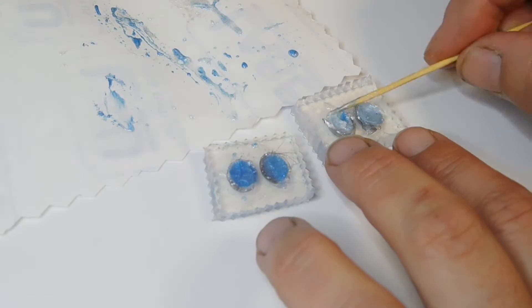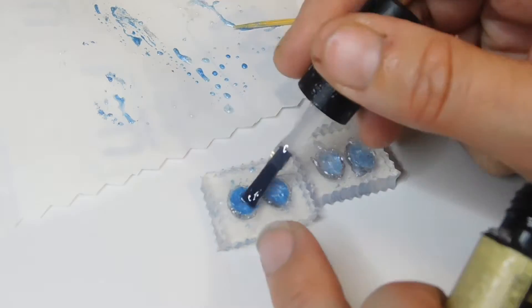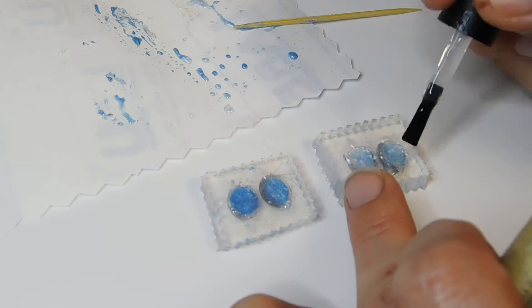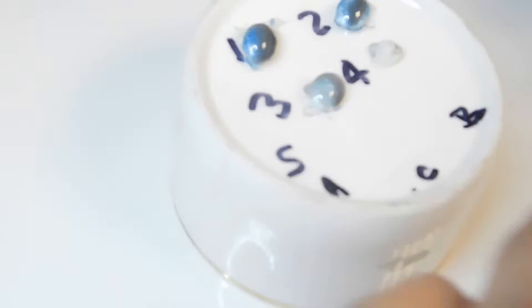If you're enjoying this video, please consider subscribing to my channel or following me. After the final layer, add some top coat to the back of all the stones. Cure and cool. Wait until the stones are completely cool, then remove them from the mould and give them a good check.